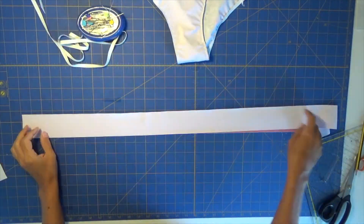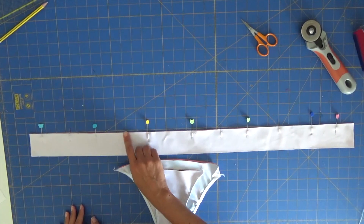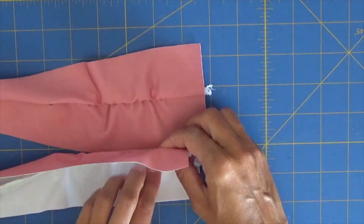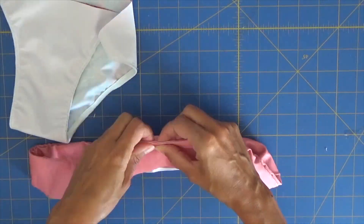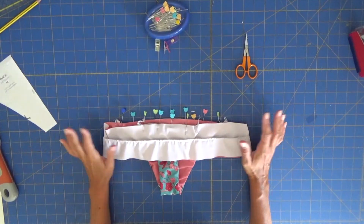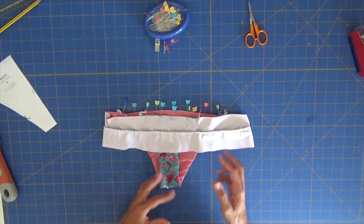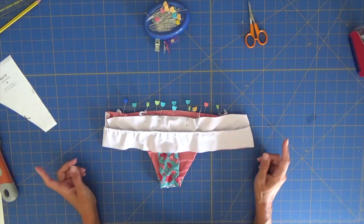I've decided to leave in the part of the video where I was doing a strap the first way, but then I ended up doing a completely different method that I believe is easier for all of us. So this was the way I thought I was going to do it, but then I did it differently. Follow the next steps to see how I did the top band. I decided to cut the straps again and do something similar to the method we used for the Barcelona top, but not exactly the same.